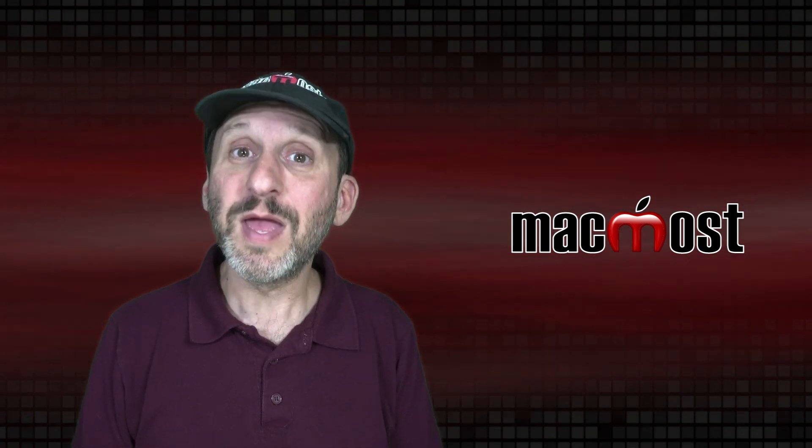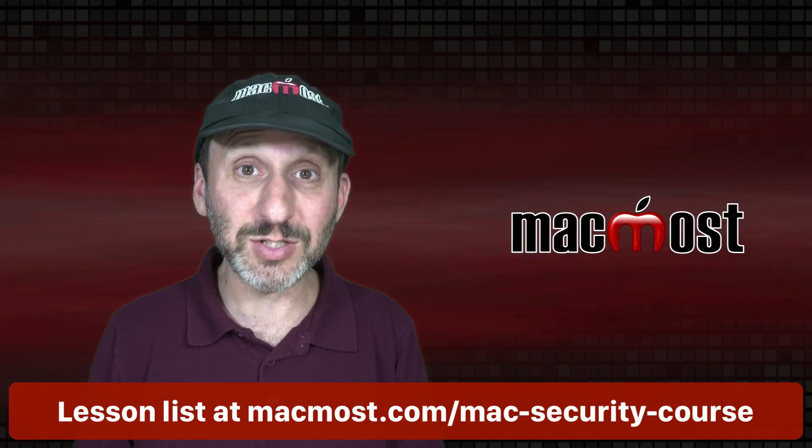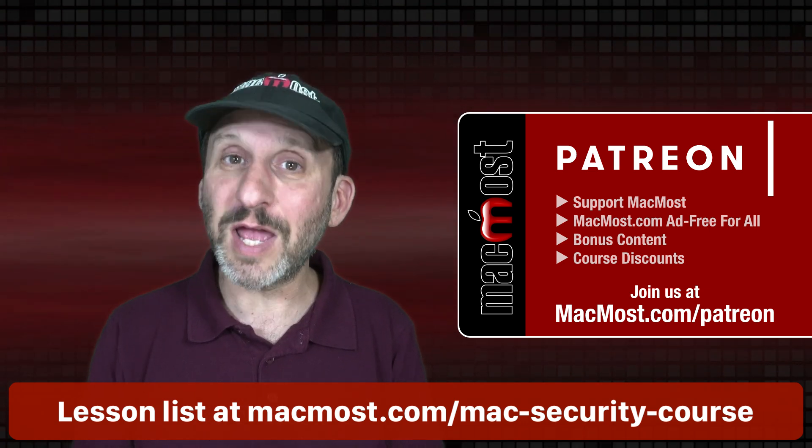Hi, this is Gary with MacMost.com. This is Part 19 of my course The Practical Guide to Mac Security. This course is brought to you thanks to my great Patreon supporters. Go to MacMost.com to find out more and join us.